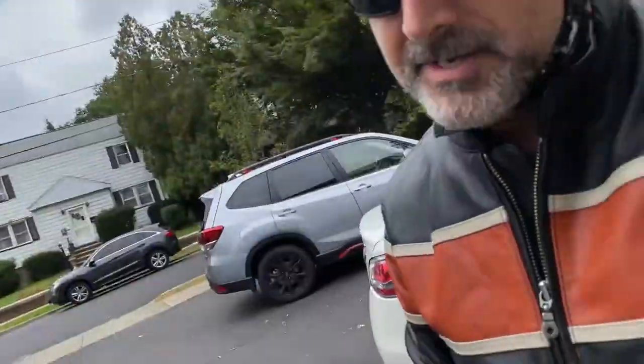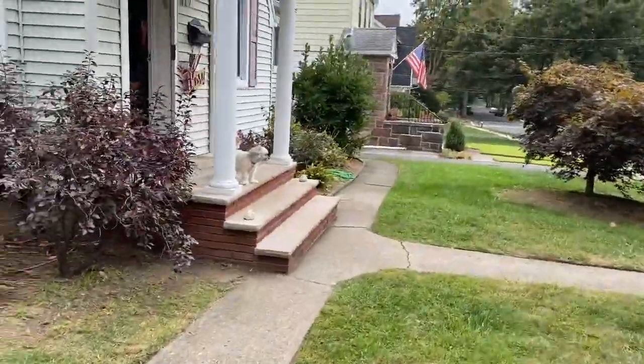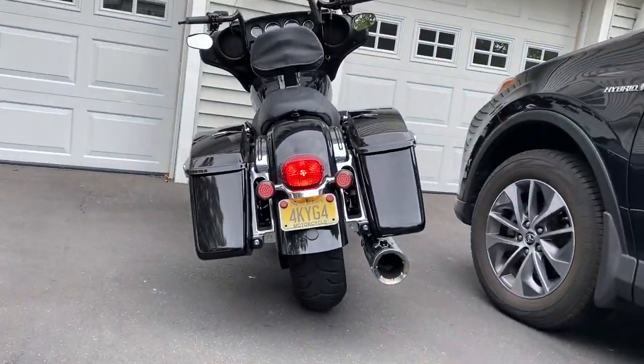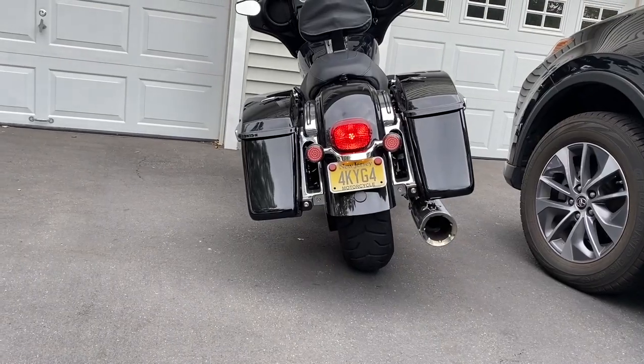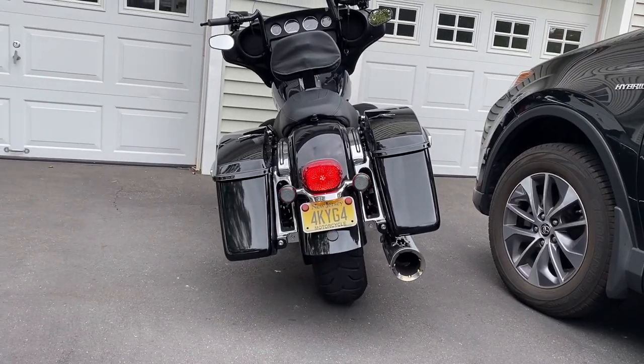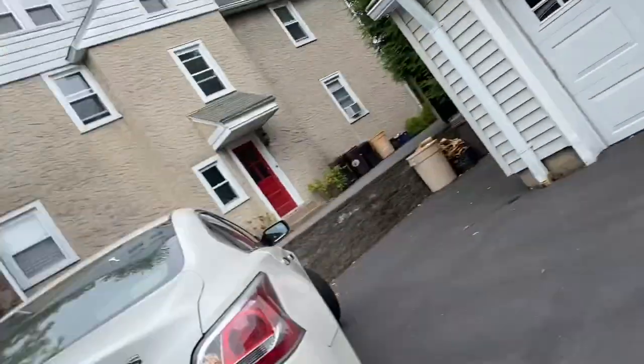I just got back from riding, still with the gear on. The guys told me during the ride that my signal lights when in running mode are not bright enough. As you can see right now, the signal lights are not as bright as my running tail light. That's an easy fix with the Custom Dynamics Triple Play module.